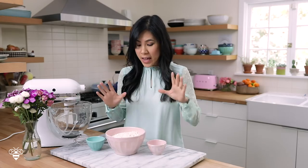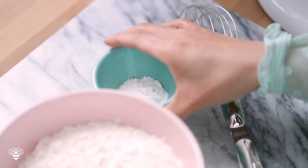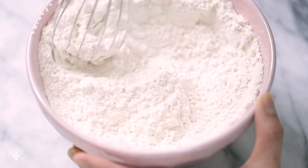So first, we're going to prepare our dry ingredients. Here I have three cups of all-purpose flour, and I'm just going to mix it with one teaspoon of salt and one tablespoon of baking powder, and then we'll mix it all together. And that's pretty much it for the dry ingredients.